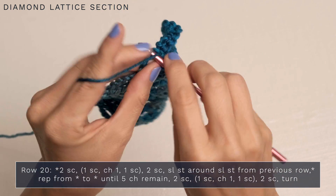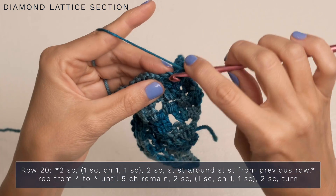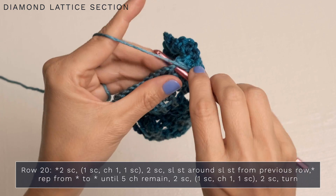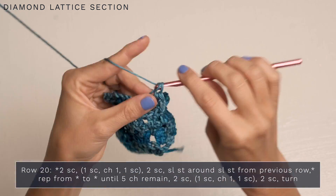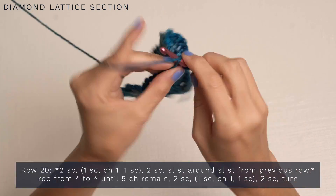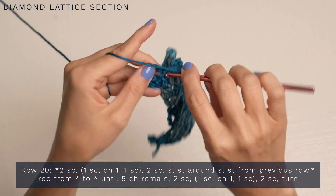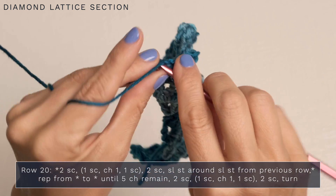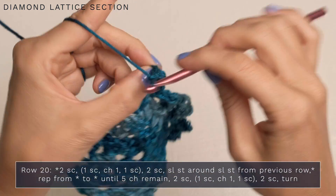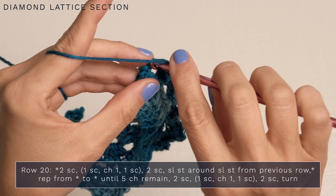Continue across: single crochet, single crochet into the third chain, then single crochet, chain one, single crochet — one single crochet into the fourth, one single crochet into the fifth — and slip stitch around the slip stitch from the previous row. Repeat all the way across, working your single crochet, chain one, single crochet into each third chain, and slip stitching around each slip stitch. Finish off with a single crochet in the next chain and a single crochet in the final chain.